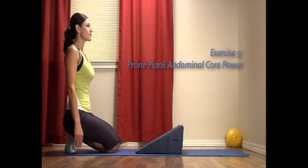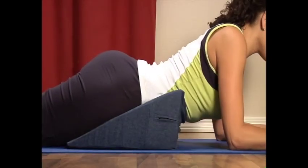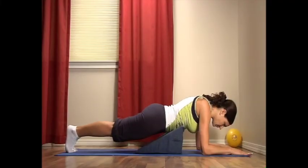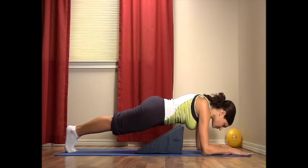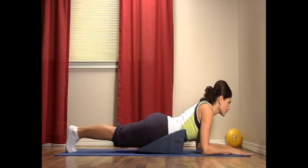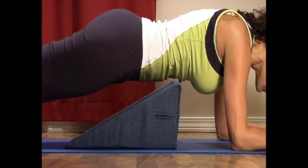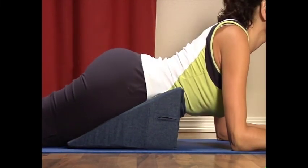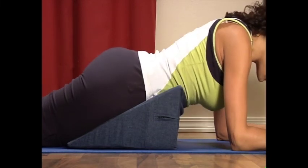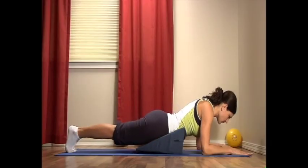Exercise five: prone plank abdominal core power. Lie with your stomach on the wonder wedge, forearms and toes resting on the floor. Tighten your abdominal muscles and lift your body into a straight line off the wonder wedge, pushing up from your toes and forearms. Hold for a count of five to twenty seconds, breathing naturally. Then rest for a count of five. Repeat, lifting up and holding — make sure you breathe naturally. Make sure your buttocks are not higher than your shoulders. Then rest for a count of five.